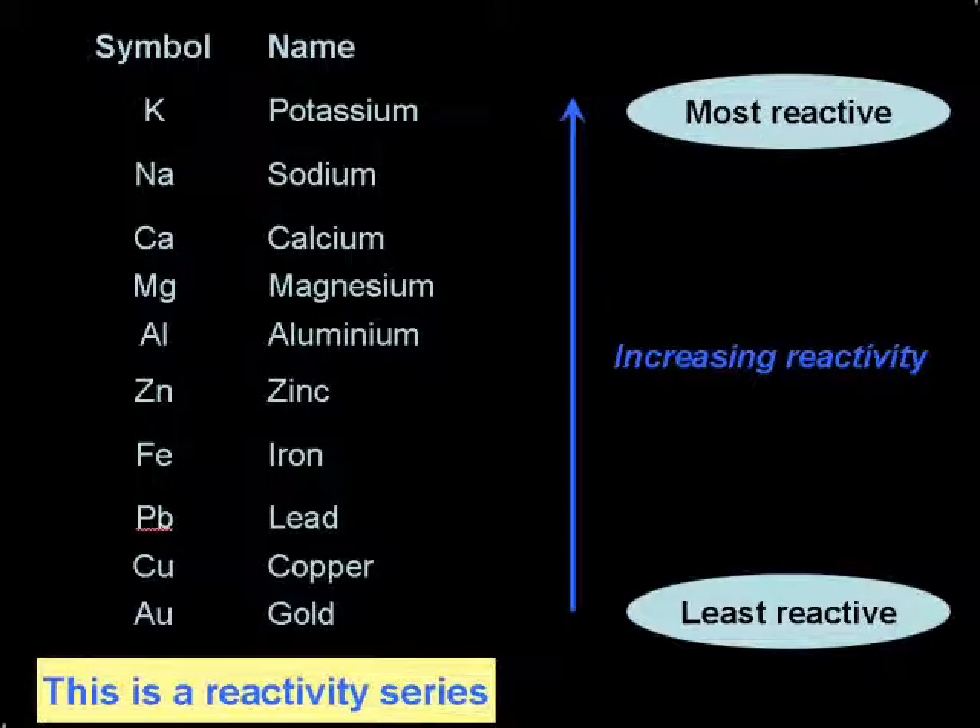So we should see a reaction between magnesium and copper sulphate, with magnesium displacing copper. This will be seen with copper particles being formed in the test tube. In the other case, copper is below magnesium in the reactivity series, so copper should not be able to displace magnesium from magnesium sulphate. Hence we should see no reaction. Let's see what really happens.